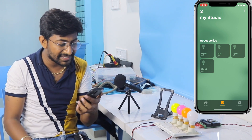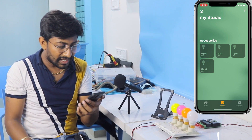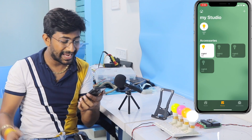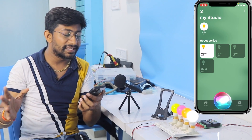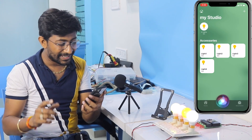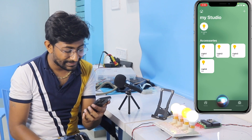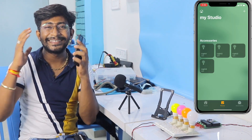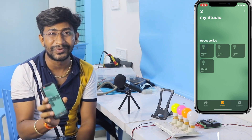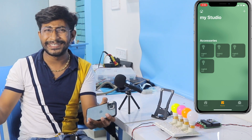Now let me try it with Siri. Hey Siri, turn on Light 1. Hey Siri, turn on all the lights. It is that easy to make your own home automation project using any iOS device with Apple HomeKit and Home Assistant running on your Raspberry Pi board.